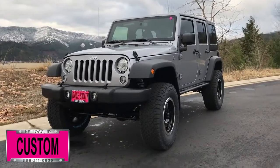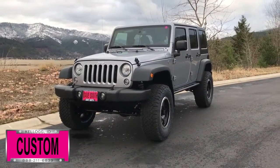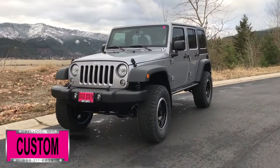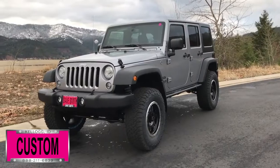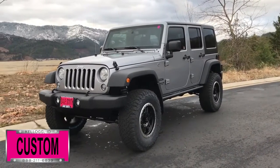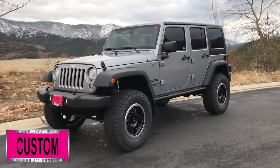Here at Dave Smith Motors, we pride ourselves on doing customized accessories better than anyone. Today I want to give you a quick look and walk around this brand new 2017 Jeep Wrangler Unlimited Sport 4x4. This, my friends, is another great example of what our talented Dave Smith Customs team can do for your new Jeep.